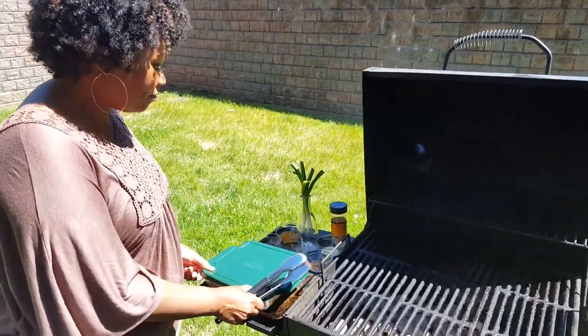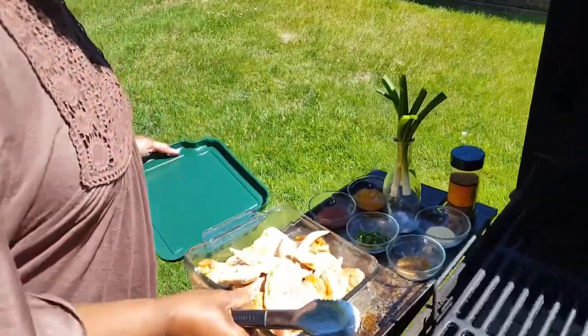We have chicken wings. You know everybody that knows me knows that I absolutely love chicken wings — all types, all flavors. So here we go.